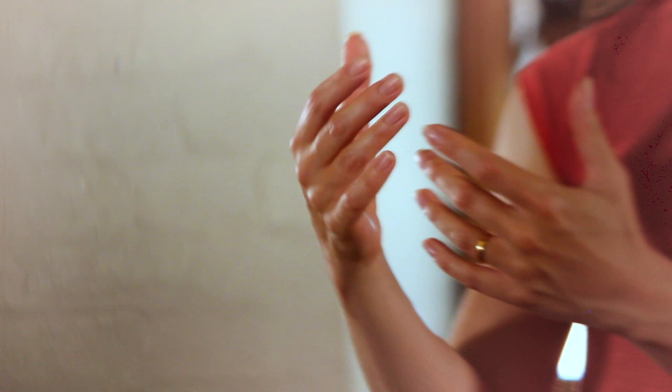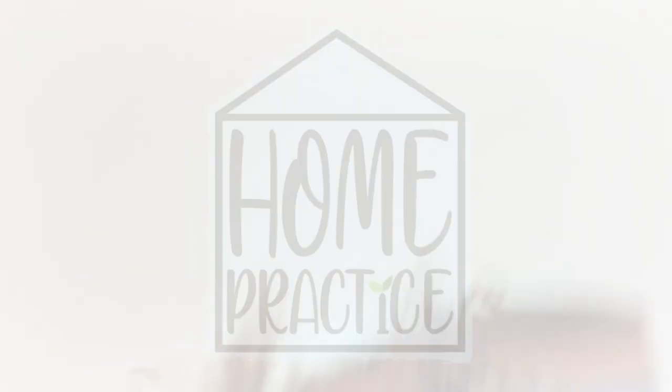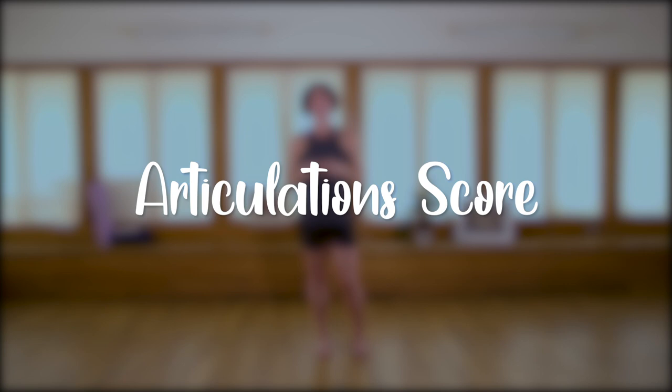Hello, welcome to Home Practice with Stopgap. This class will be looking at articulations in the body. I'm Amy. Some of you might already know me. I'm a senior dance artist with Stopgap Dance Company.